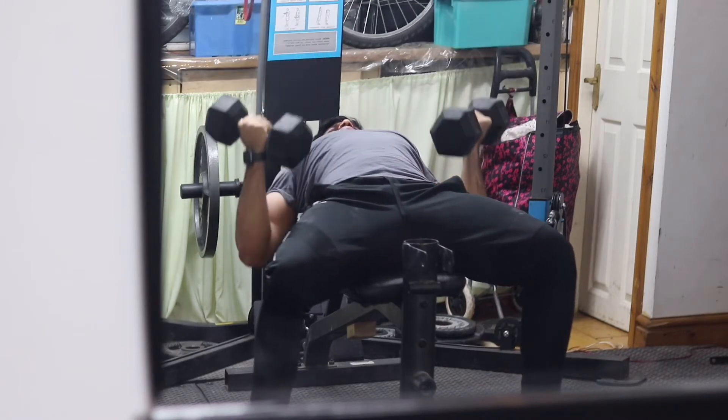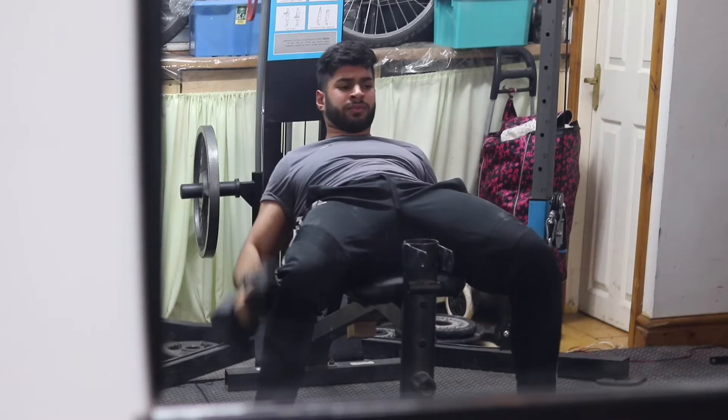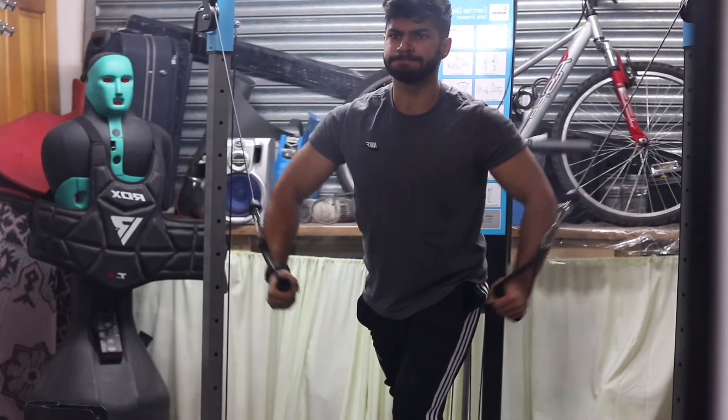I definitely recommend you try it. Straight away after that I'm supersetting it with a supinated grip dumbbell press — the opposite grip to a regular bench press — and that really targets the upper chest.